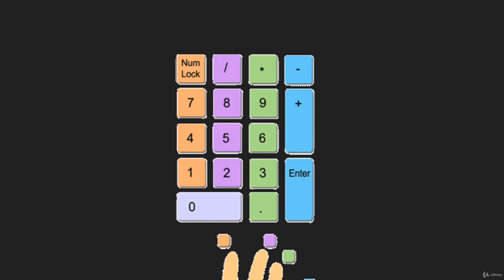Your thumb will be on 0 and the pinky finger will be on the Enter key. All the keys in the vertical column except 0 will be pressed by the index finger. All the keys in the middle column except 0 will be pressed by the right middle finger, and the right column will be pressed by the right ring finger.